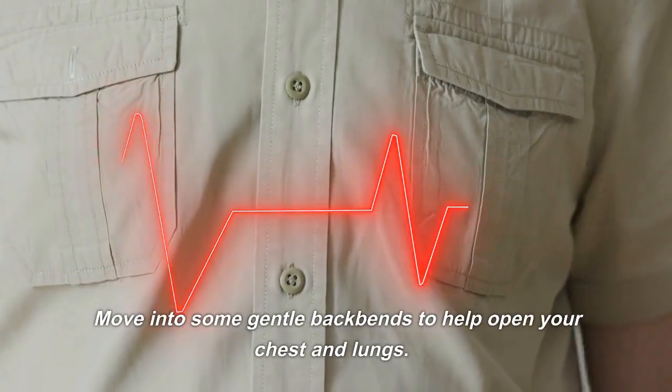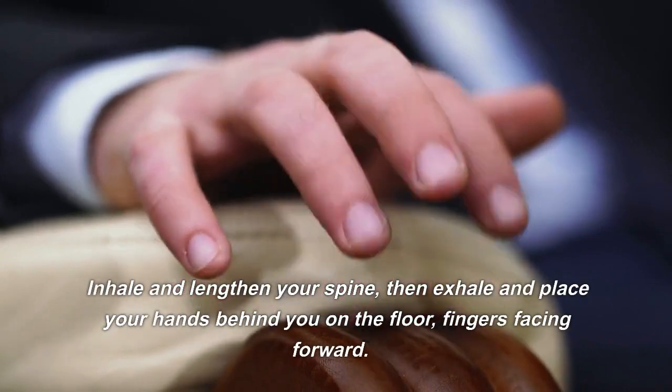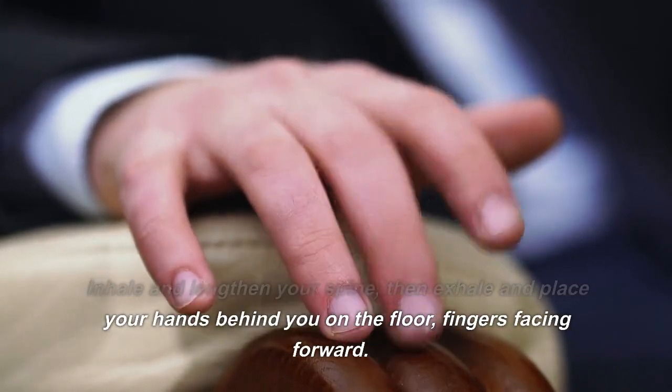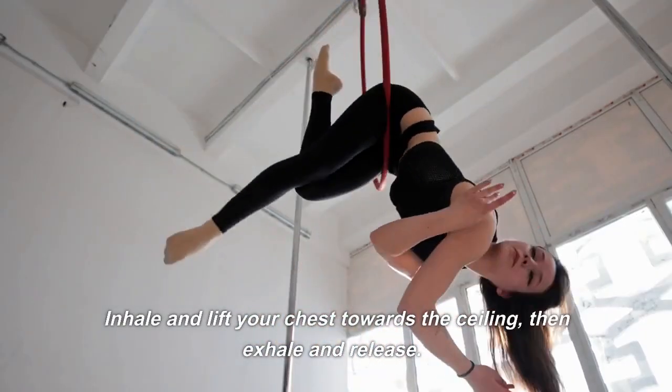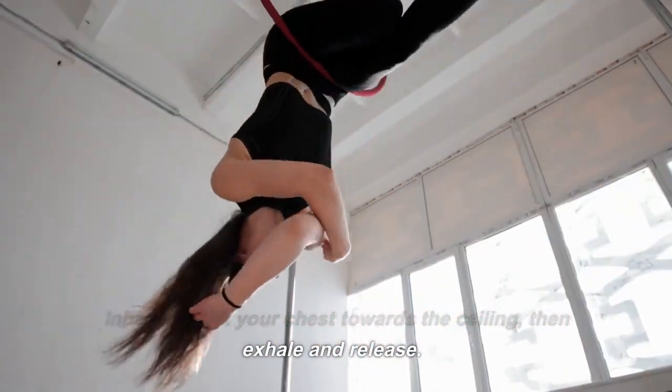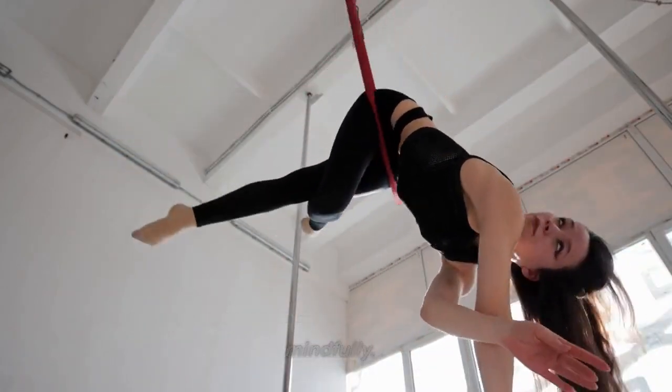Move into some gentle back bends to help open your chest and lungs. Inhale and lengthen your spine, then exhale and place your hands behind you on the floor, fingers facing forward. Inhale and lift your chest towards the ceiling, then exhale and release. Repeat this sequence a few times, moving slowly and mindfully.